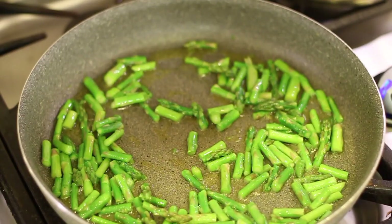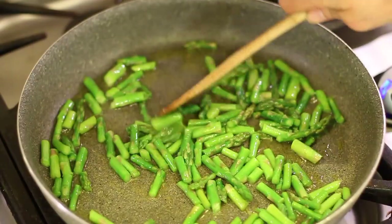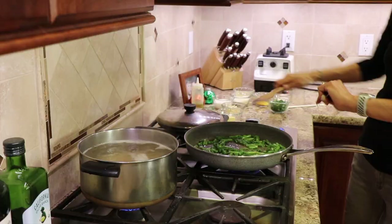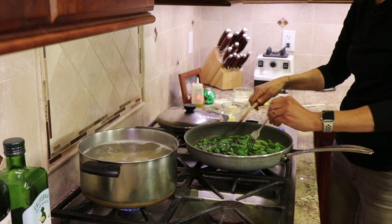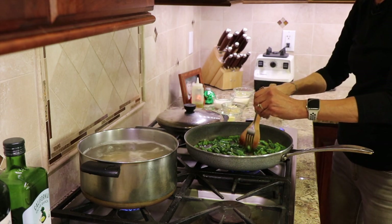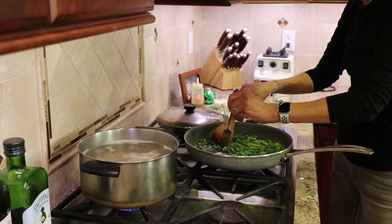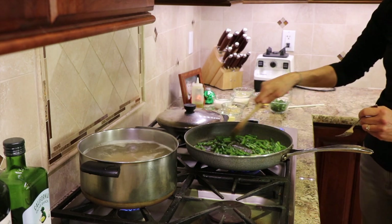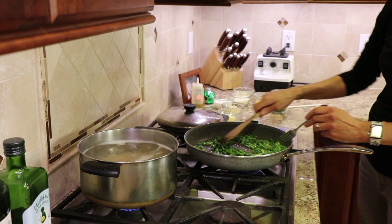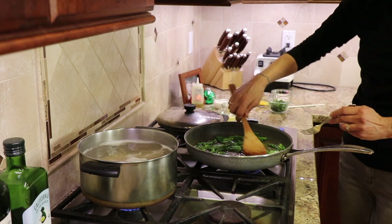I'm going to turn the temperature down a little bit on the asparagus, because it's taken off pretty good. Asparagus has been cooking about three minutes. You can always test it with a fork and see how it is — if it's real crisp or just about right — because it's going to cook a little bit more as we continue on. It's somewhere between three and four minutes, depending on how thick your asparagus is. Obviously, thicker is going to take longer.